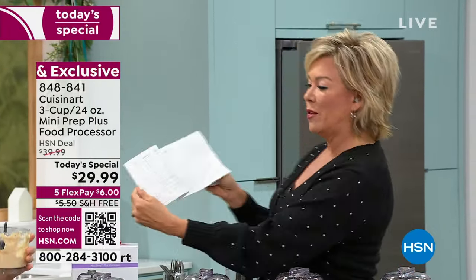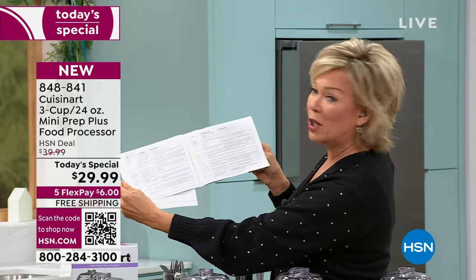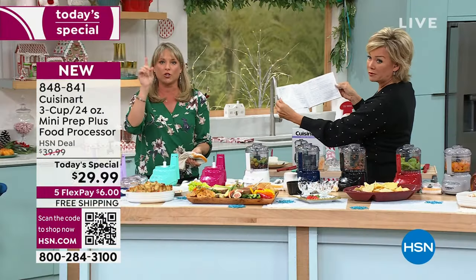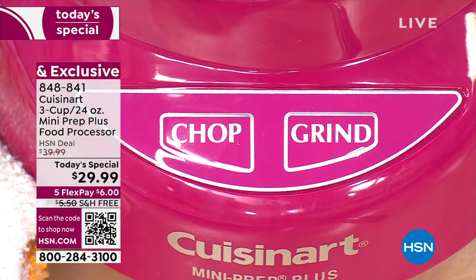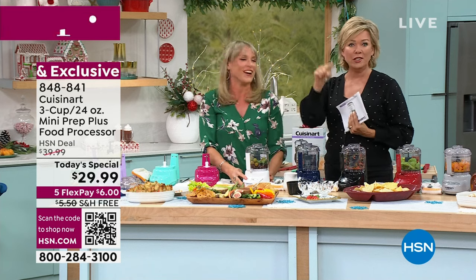All the colors are here and available. There's great information in this booklet too — a chart that tells you, for example, if you're chopping carrots, how many pulses and whether to use chop or grind. It really does a nice job laying it all out, plus lots of great recipes. Chop and grind — that's it.